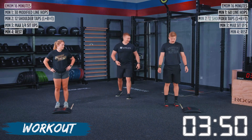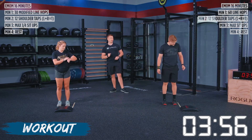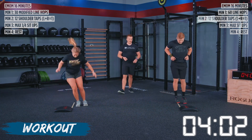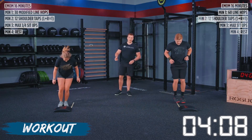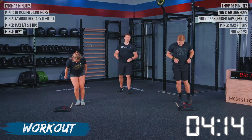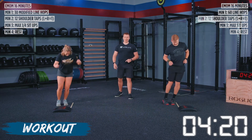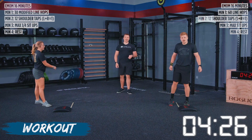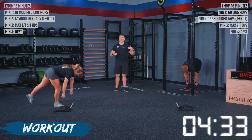We've got 10 seconds on the clock and we're going back into line hops. Remember your number or your time from the first round — we're going to match it here in two, one, go. We've got TJ on line hops and Alyssa on modified line hops. Both athletes finished right around the same time as the last one, so that tells me their intensity is spot on.